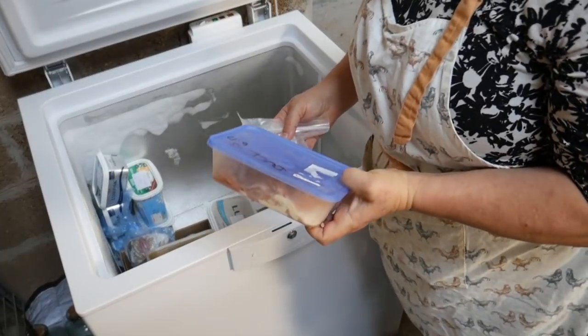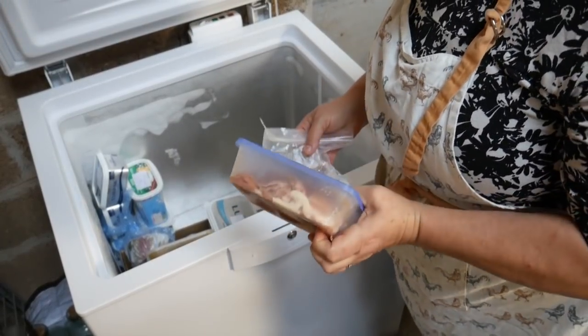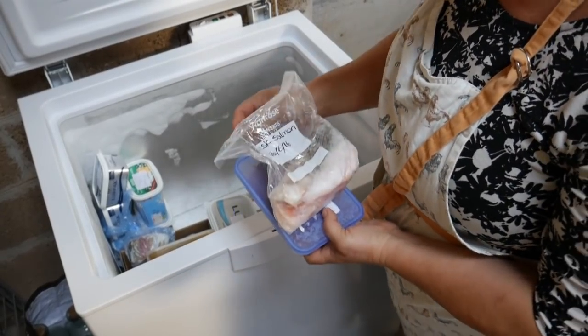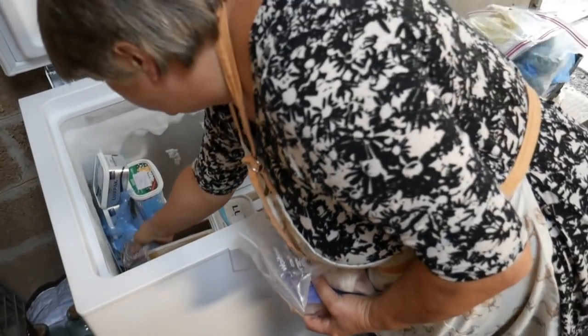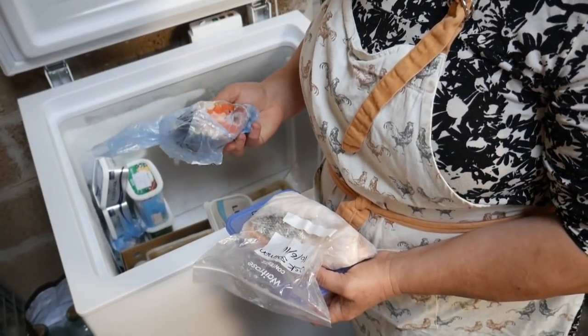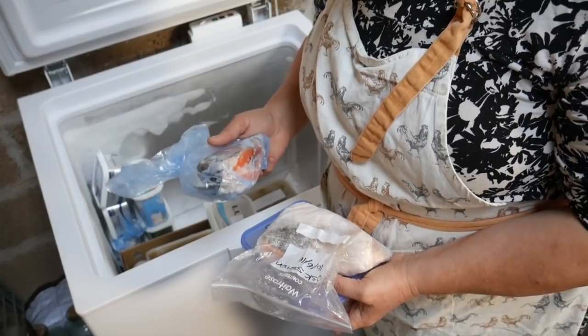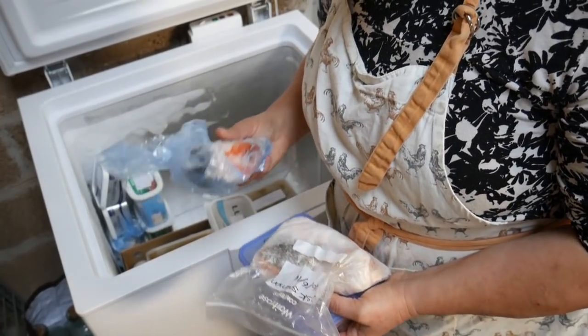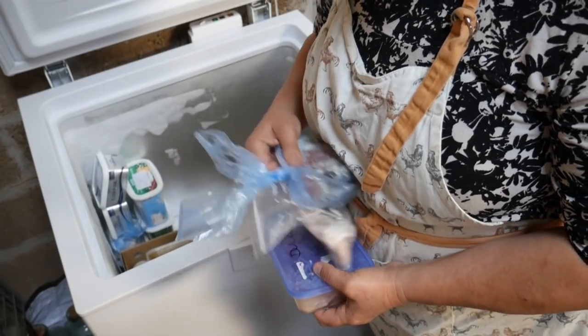There's some duck here from last year — this needs using up. And there's also some salmon — and that's from 2016. I'm not sure that fish that's been kept in the deep freeze for two years is very good, but it might be okay for the cat. Lucky boy.